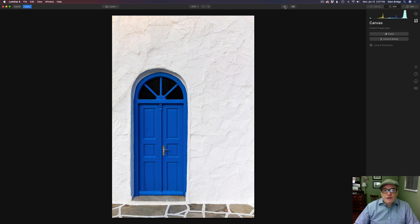Let's click Done — it's going to process for a second. Let's click this eyeball: here's what we started with, and here's where we ended up. Luminar 4 — my hat's off to you. That is the clone and stamp tool and the erase tool. I tried to show you everything I know to give you some nice tips and tricks.